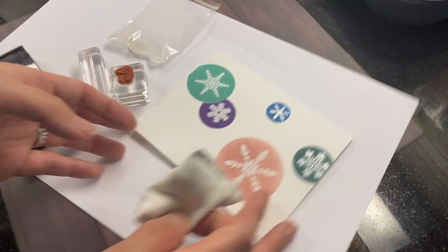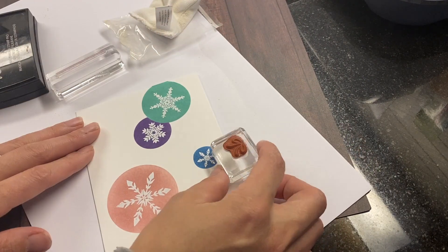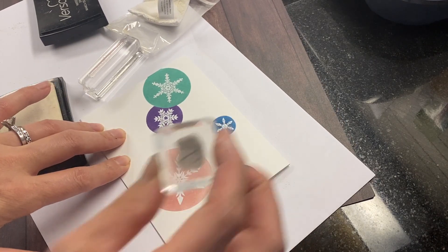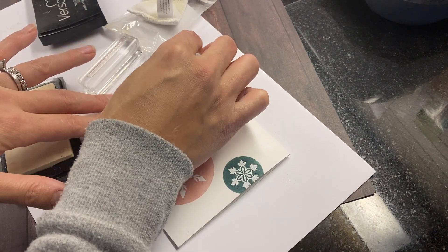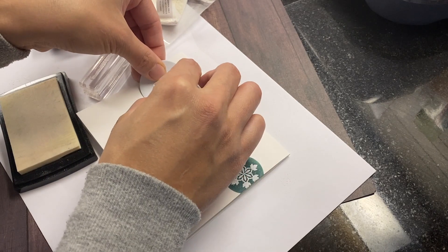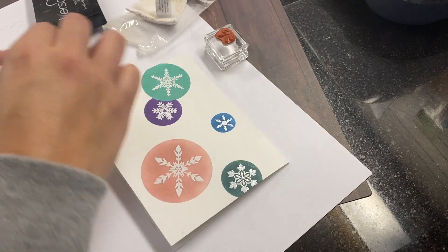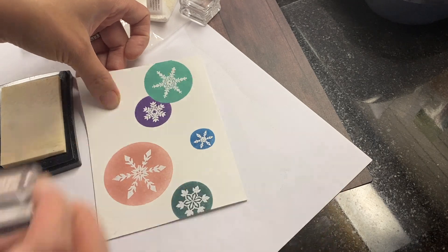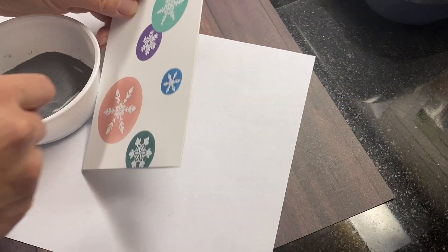Now I'm going to add in a bow and a string for each of the ornaments. This bow came from the So Much Happy stamp set — I believe that's in our current annual catalog for Stampin' Up. I'm using masking to make sure that I can get the bow for the purple ornament behind the teal one. And this straight line stamp came from a very old Paper Pumpkin — I think it was Day by Day from like December 2018.